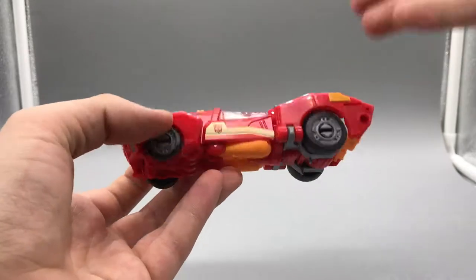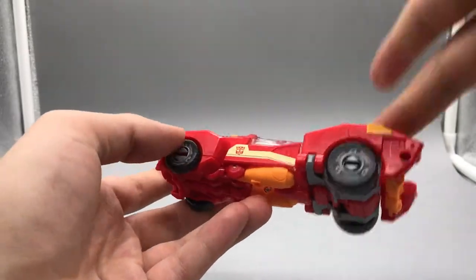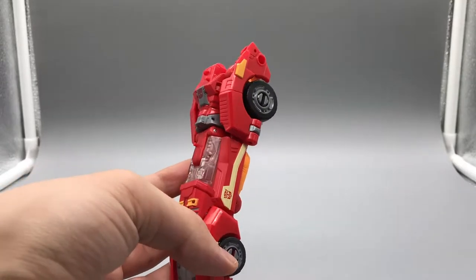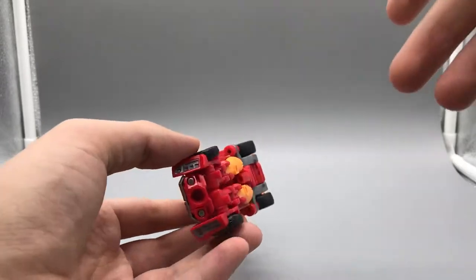So now let's roll right along with the transformation. As she does form a limb, she has four separate modes: her alt mode, leg mode, arm mode, and robot mode. We are going to go in that order with her transformation.